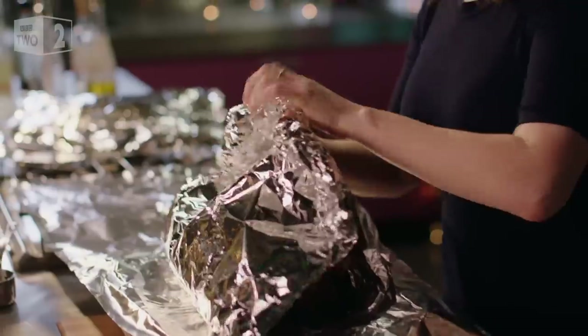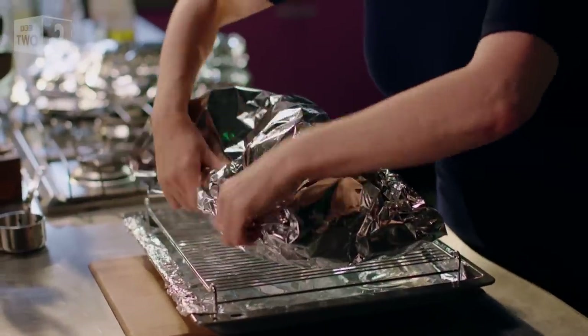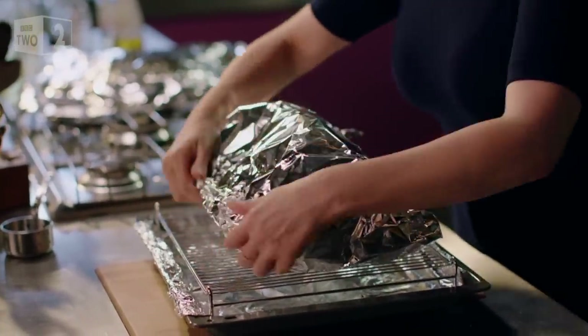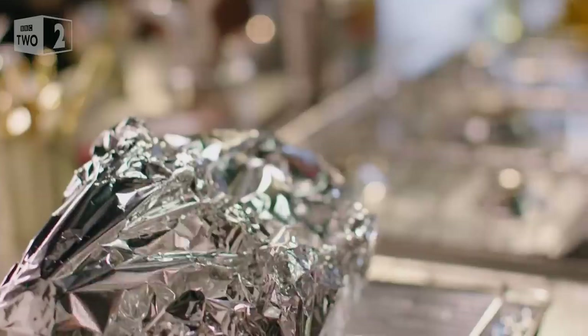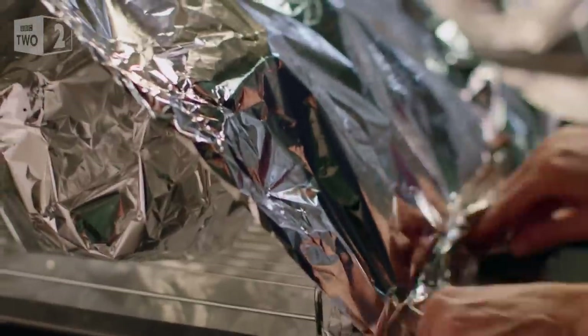And then I parcel it up in three layers of silver foil so that it rather resembles my rather shoddy Christmas wrapping. I blast the ham in a very hot oven for half an hour and then turn it right down and leave it for hours and hours — for at least 12, though up to 24 would be just fine at this low, low temperature.